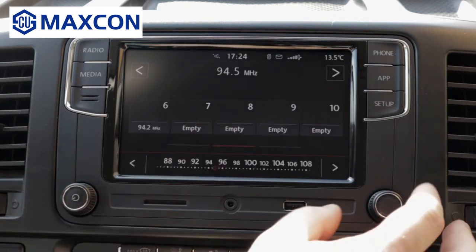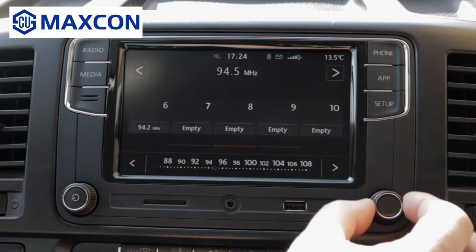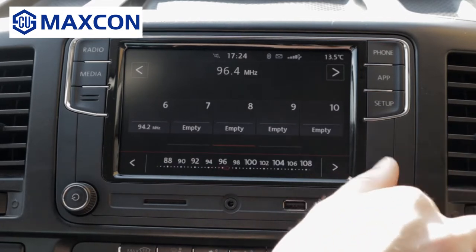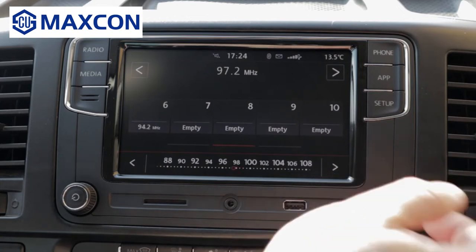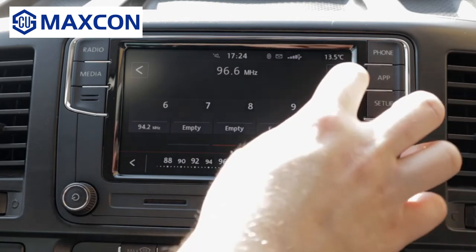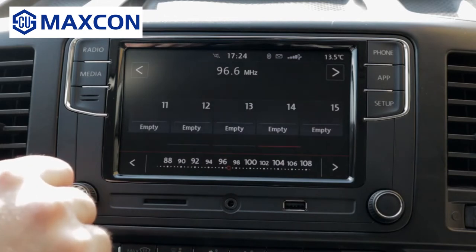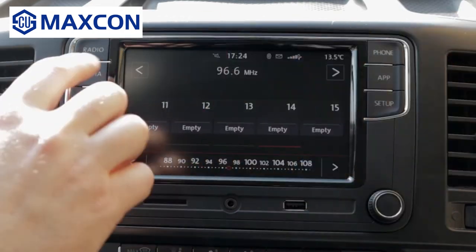You can do manual tuning, or you can use this button to tune. Once you are happy with the station and you know the frequency, this is manual tuning, and these are the memory locations. Let's go to media.